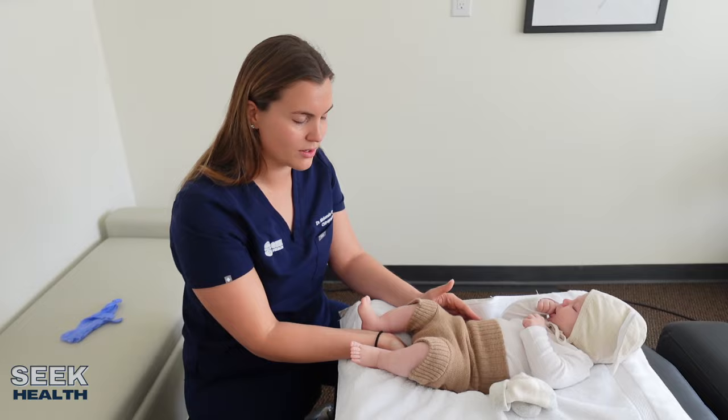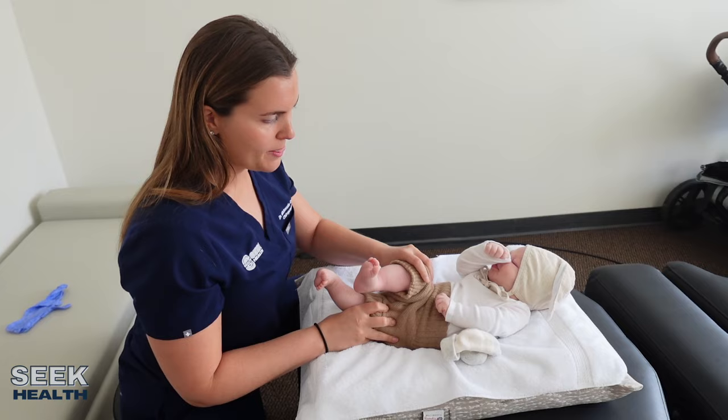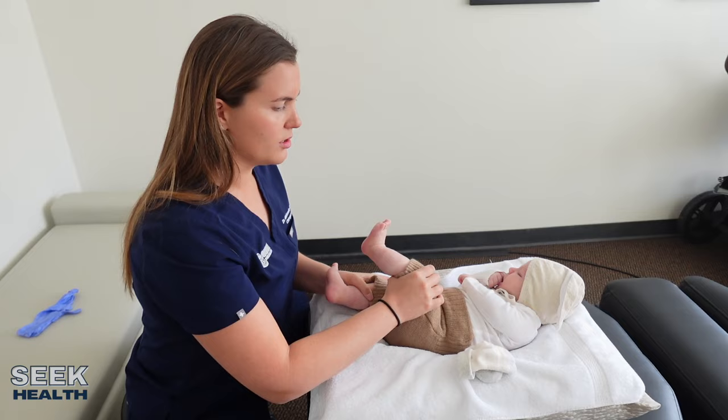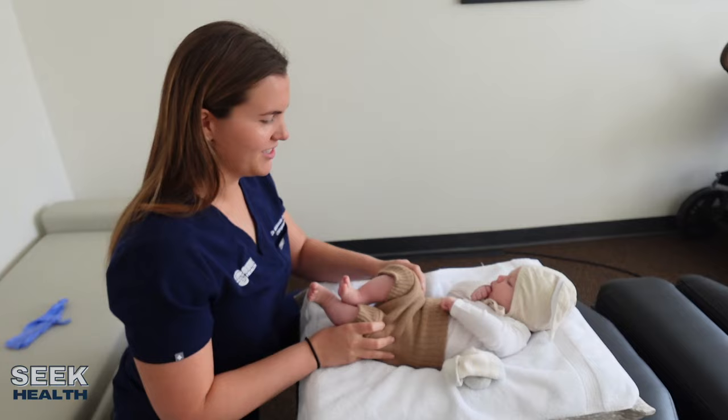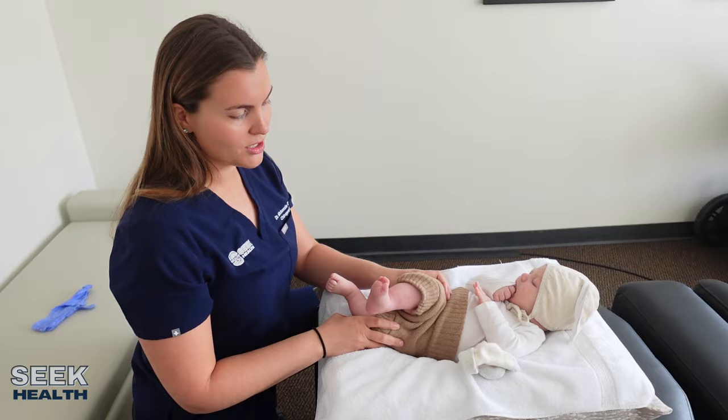I'm also going to check his dural tone. There's a dura which wraps around the spinal cord, and I'm just going to do a little twist and see if his shoulders come off of the table. This side is just a little bit harder for him to twist, so I'm going to hold him in this position. This is something that you can also do at home — these twisting motions. You want to make sure that his shoulder blades aren't coming off of the table.